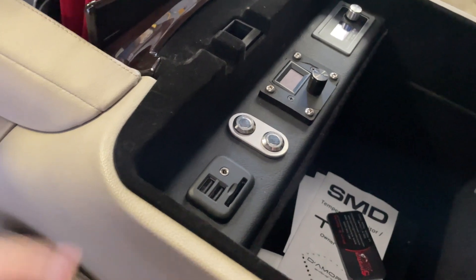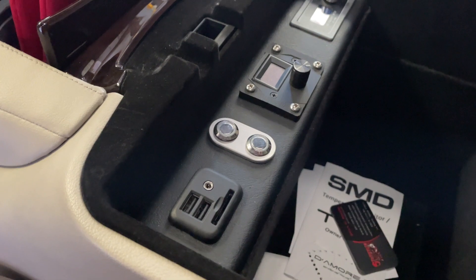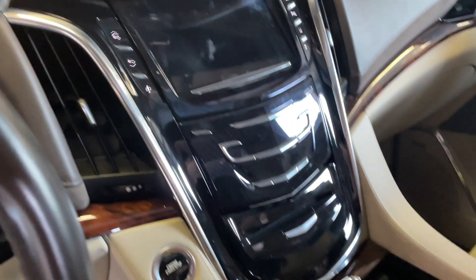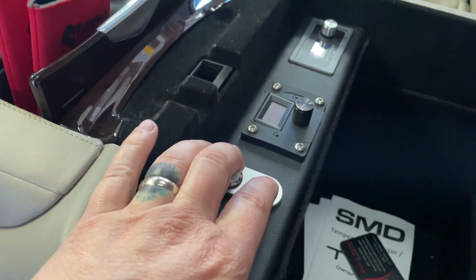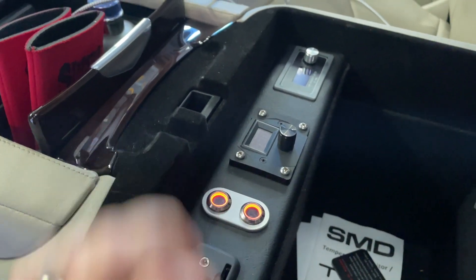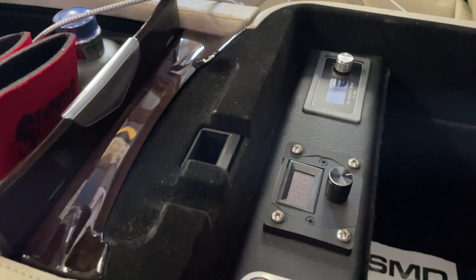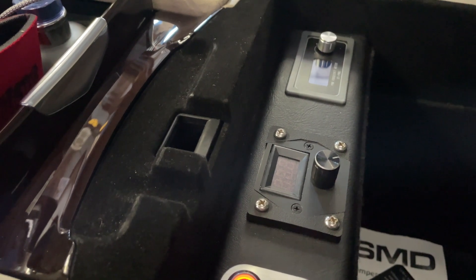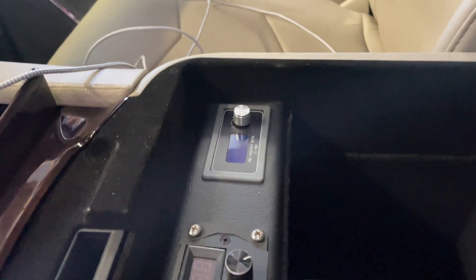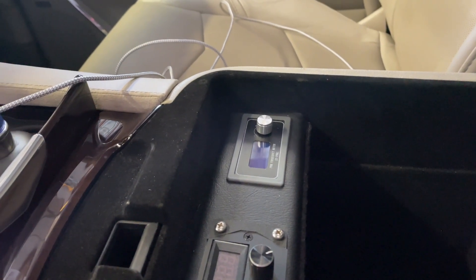We kept our factory USB and SD card reader so that he could still upgrade the navigation when needed. These two switches operate the LEDs in the back. This one here is the fan controller — it controls the speed of the fans and how much output they put out. And this one here is for the voltage regulator for the alternator under the hood.